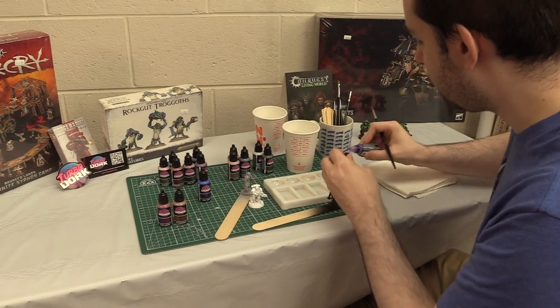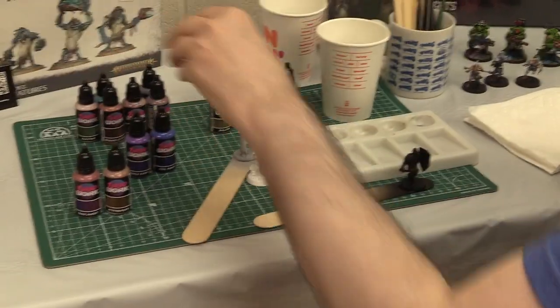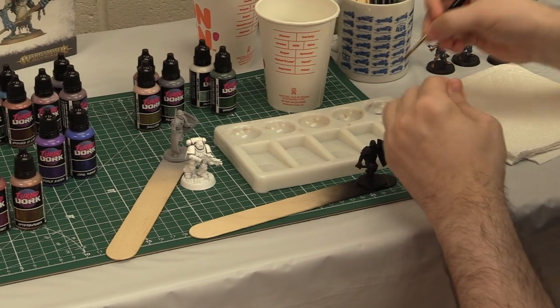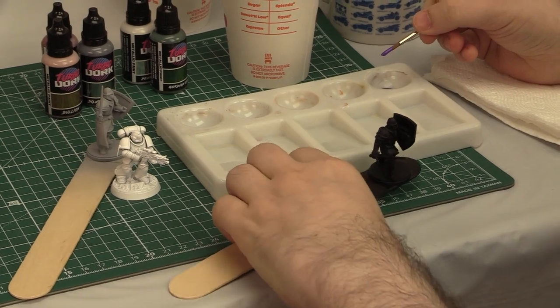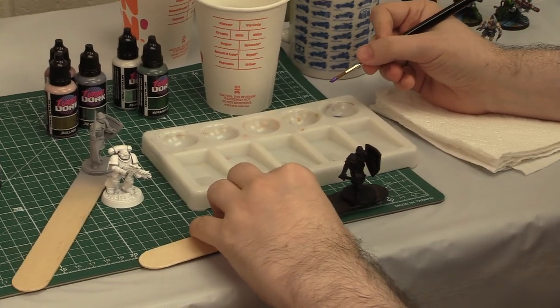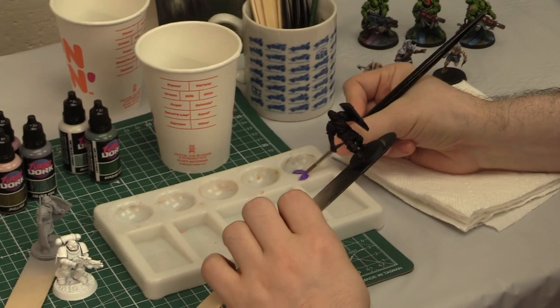We're going to start with a color called People Eater — a nice, vibrant, metallic purple. A lot of fantasy gaming paint brands tend to have funny names to set themselves apart from the pack. I'm going to wick off a little bit of the paint on the brush. It does have a gel consistency. We're going to apply it on the shoulder pads so we can compare across figures.